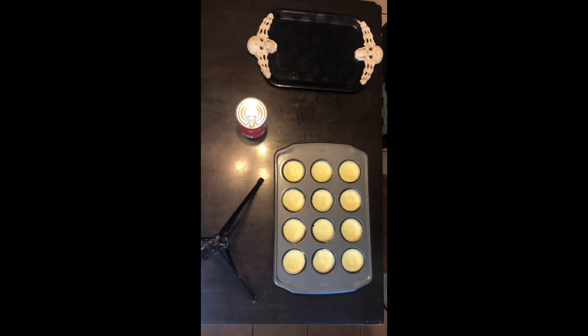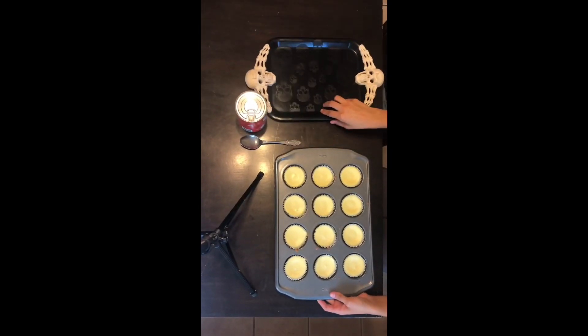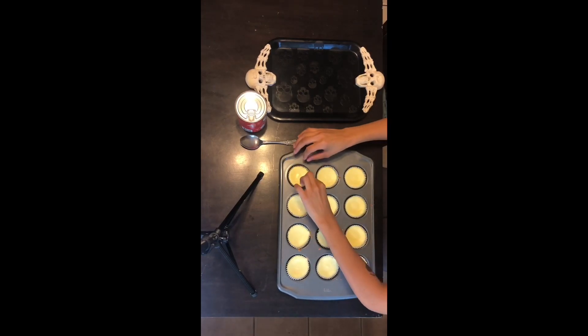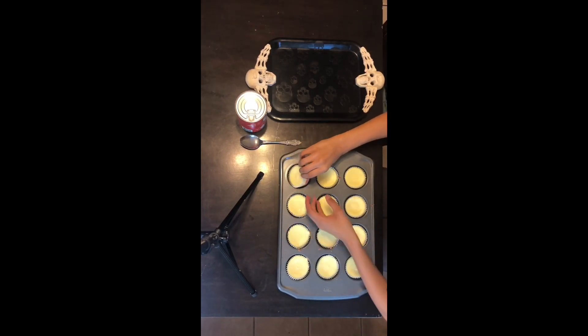After 16 minutes in the oven, take it out and let it cool. I usually let it cool around two hours, maybe an hour and a half, but you can put it in the fridge and leave it in there for an hour and 30 minutes. I already went through that process.